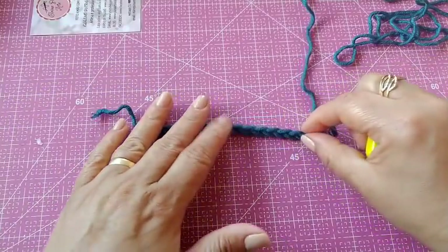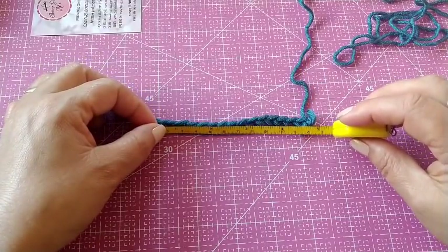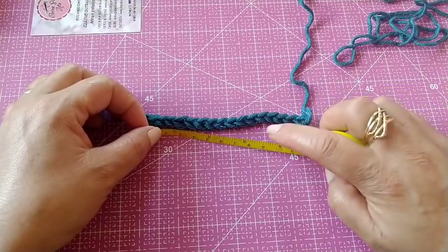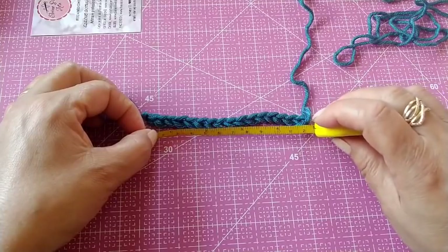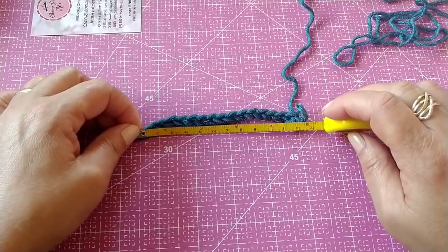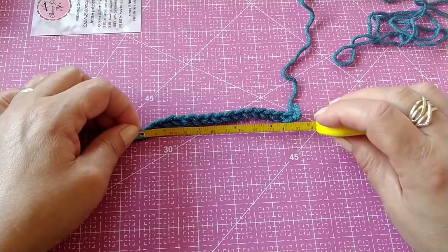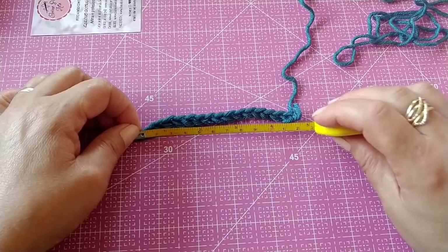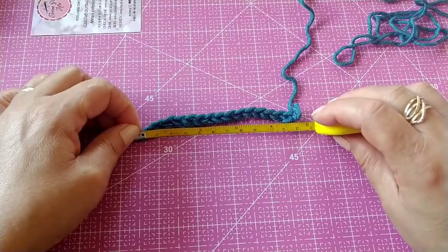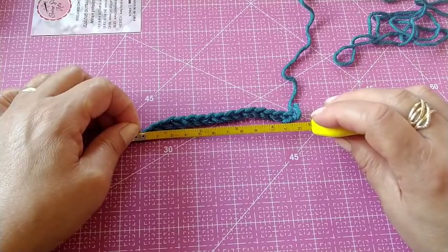Se deu o tamanho que vocês precisam, ok. Se ver que faltou, vocês têm que aumentar mais oito. Ou então diminuir oito, para poder dar certo no tamanho de vocês. Sempre oito em oito. Não é necessário que fique exatamente a medida que eu deixei. Vocês podem deixar um pouquinho a menos — nunca mais. Se a correntinha ficar a mais com os múltiplos de oito, desmanche oito, porque se ficar a mais, quando vocês forem colocar os pontos, a tendência é aumentar.